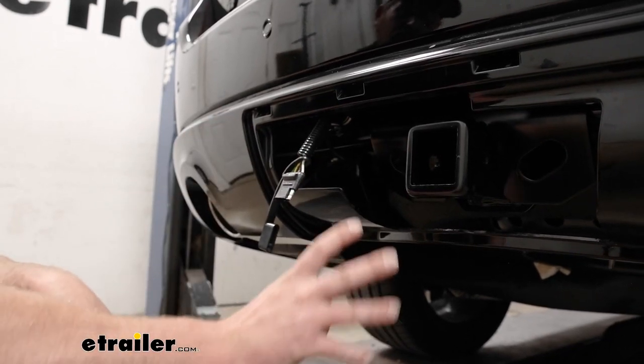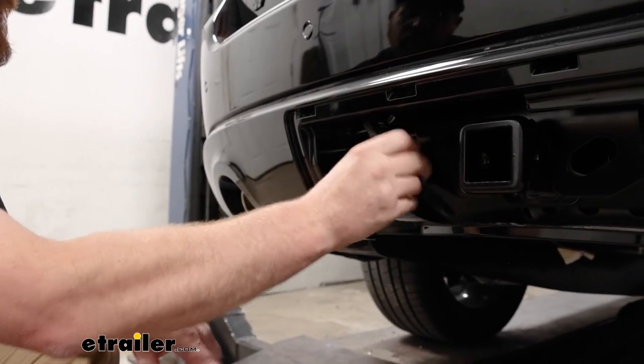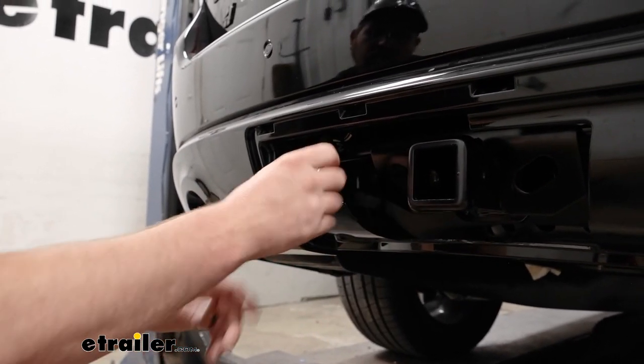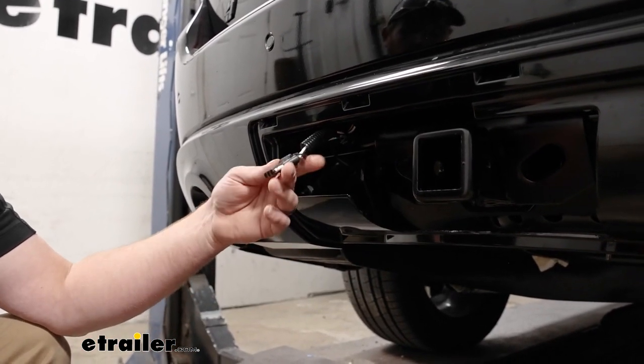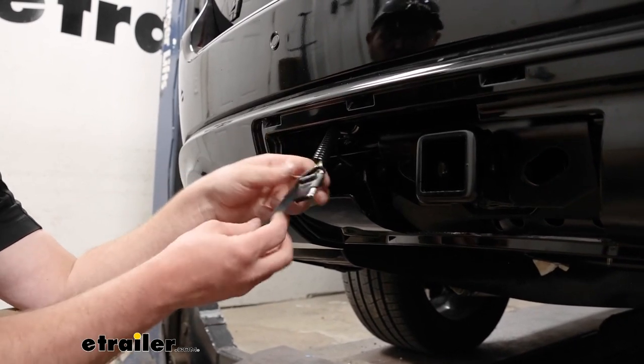One of the nice things about the Durango, especially if you have a hitch set up like this, is you're able to put the connector behind there, put the panel on, and keep everything hidden. If you have a hitch that hangs down below, you can always get brackets to permanently mount this up, but it's totally up to you.